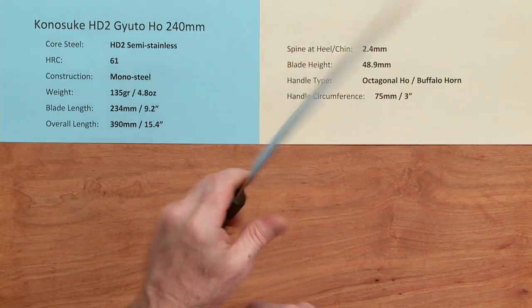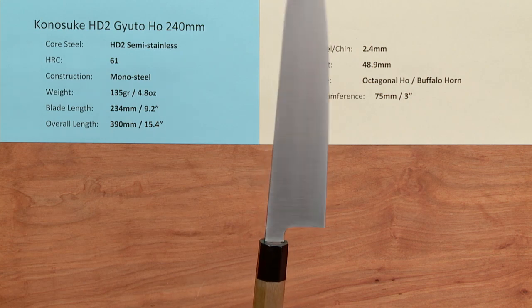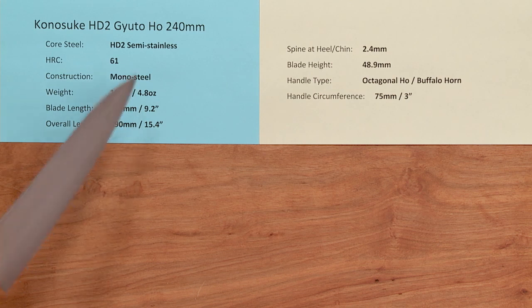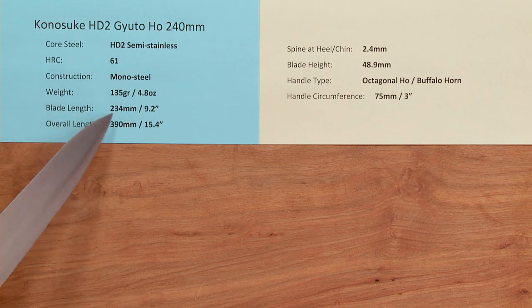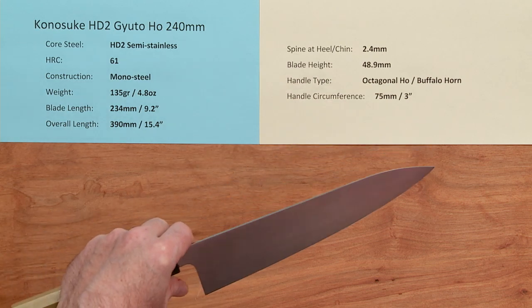The weight on this knife is very, very light. This is one of the quintessential laser-style Gyutos, and the weight on this knife despite its size is only 135 grams or 4.8 ounces. The blade length is about 234mm, so it's a little under 240 — this is typical for this knife. The overall length is about 15.4 inches.